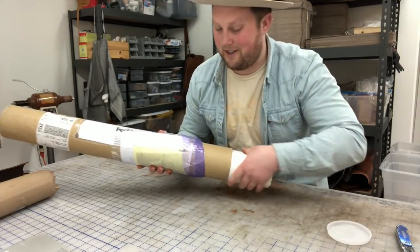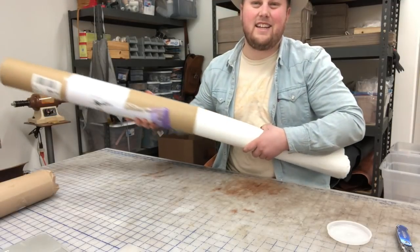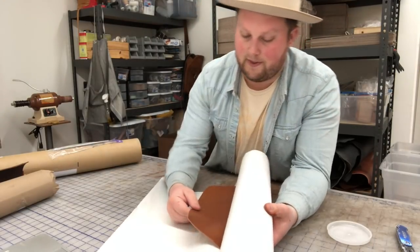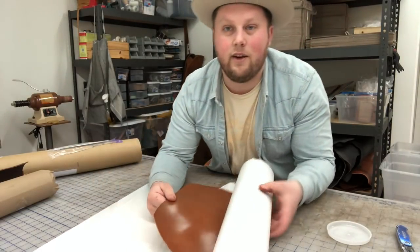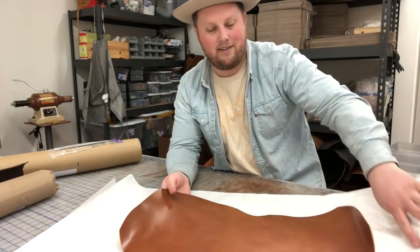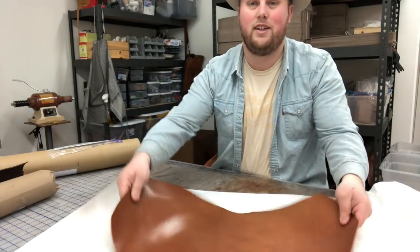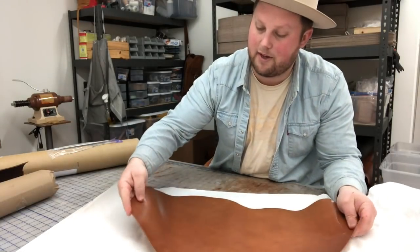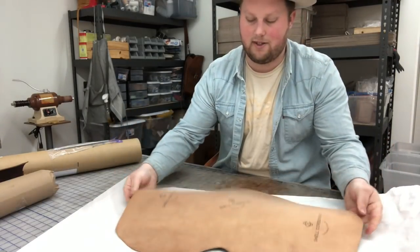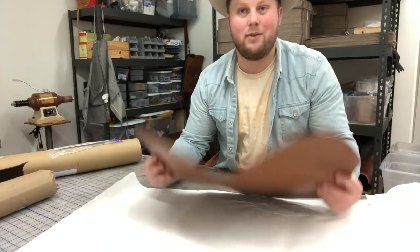This is like Christmas morning for a leather guy. Most people don't get to work with leather like this — I tend to work with the same leather over and over, so this is a real special treat. There it is: this is shell cordovan in whiskey. That is a beautiful color. Just a nice shine, really nice color, probably got some nice pull-up.